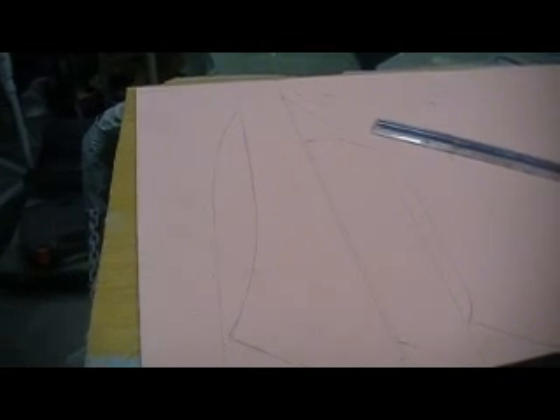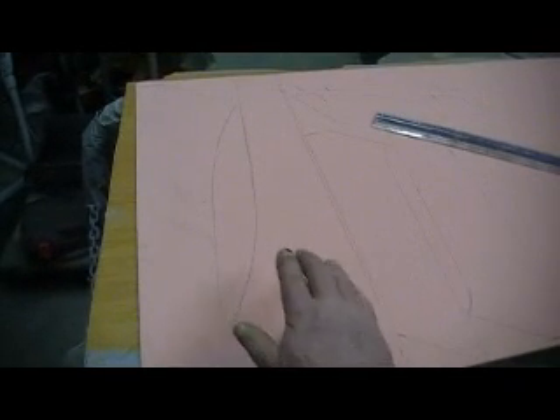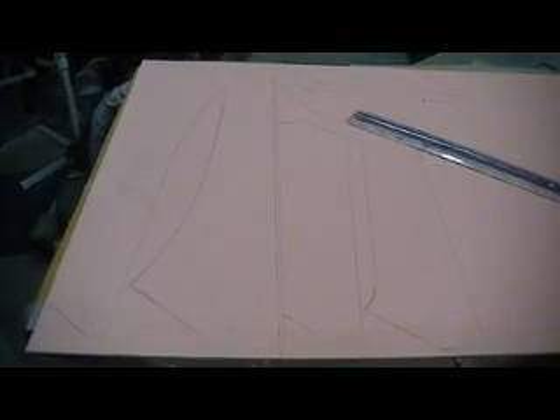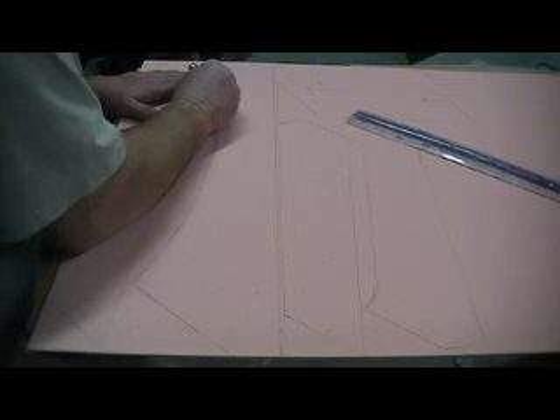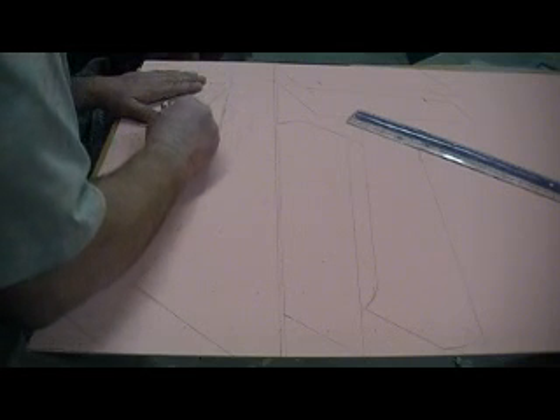I've got my foam all marked. I just actually laid my plug halter on, and flap and rudder on there, traced around them. Now I've just got to cut them out. Grab a brand new, sharp exacto knife.